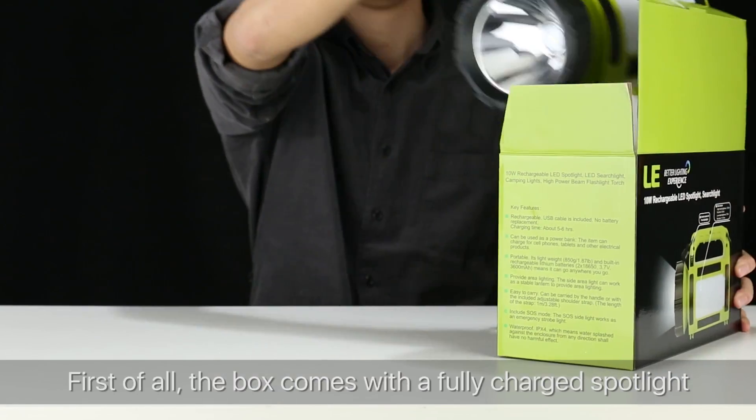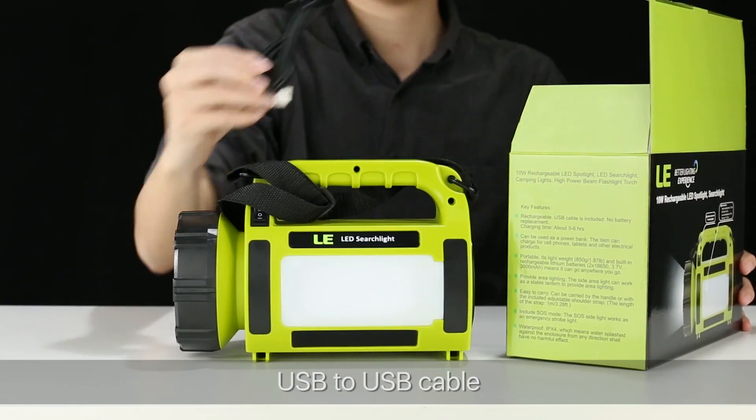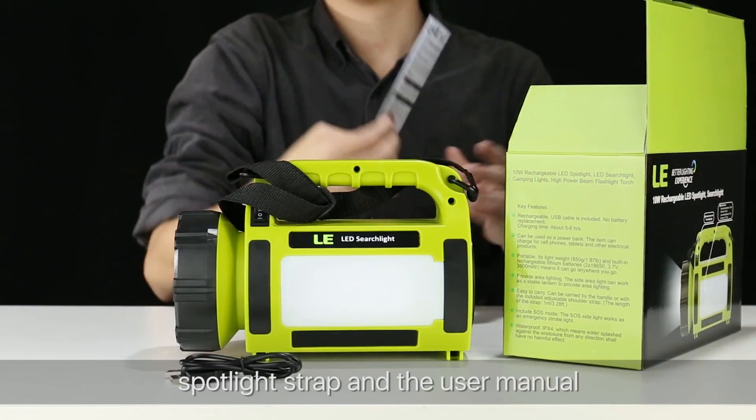First of all, the box comes with a fully charged spotlight, a USB to USB cable, a spotlight strap, and a user manual.